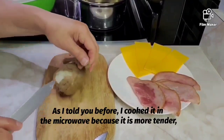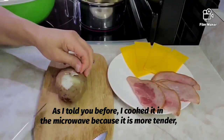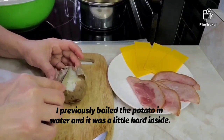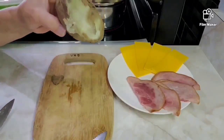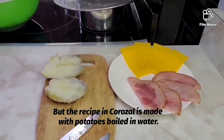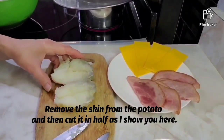Como les dije anteriormente, yo la cociné en el microondas porque queda mejor cocida por dentro. Anteriormente la hice hervida y queda un poco dura por dentro, así que me gustó más el microondas. Pero la receta en Corozal la hacen con la papa hervida en agua. Hay que quitarle la piel a la papa.